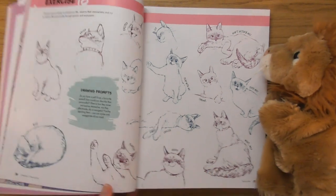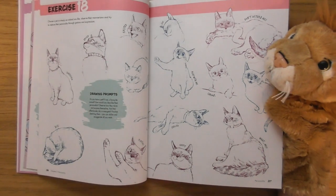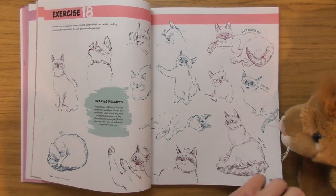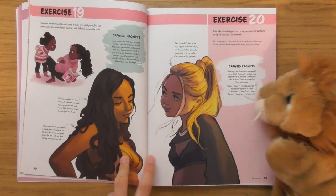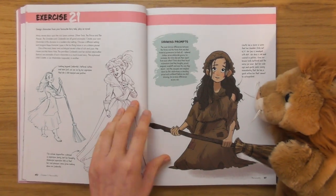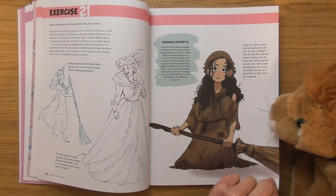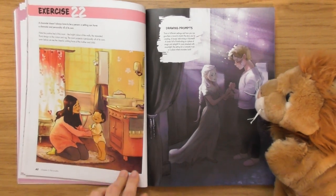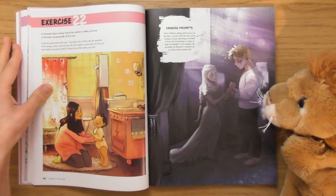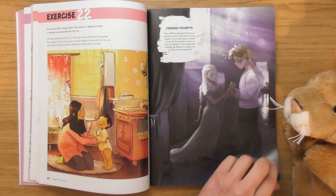Oh, look at that — that is brilliant! I feel like that one there needs to wear a little crown, like a little diva. These are lovely. I'm definitely going to do some of these for future podcasts and articles. Exercise 22: 'A character doesn't always have to be a person — a setting can have character and personality all of its own.' I've said that before on my podcast, that even props have got their own story.